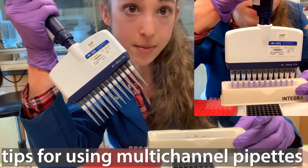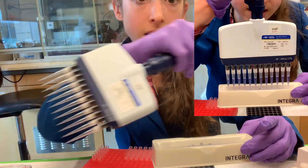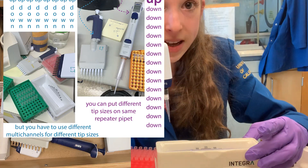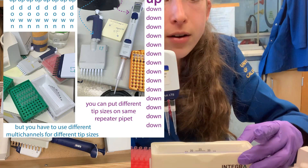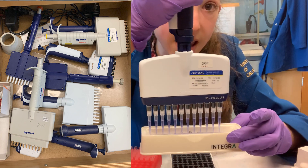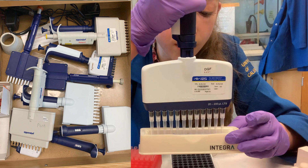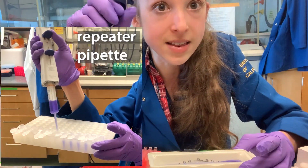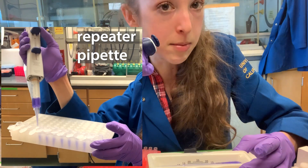Multi-channel pipettes can be a huge time saver when you have a lot of tubes or samples that you need to pipette from one place to another. Like a normal pipette, you aspirate once and dispense a single volume. Unlike a repeater pipette, where you suck up once and then dispense the same amount over and over, with a multi-channel you're dispensing simultaneously across multiple channels.